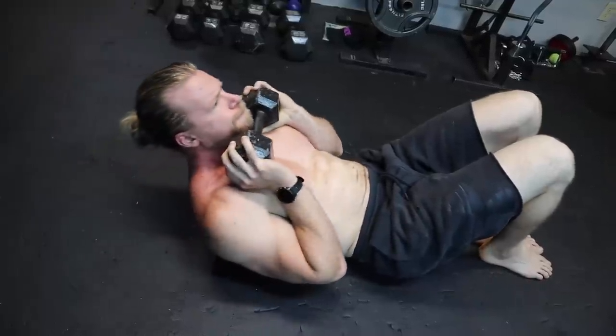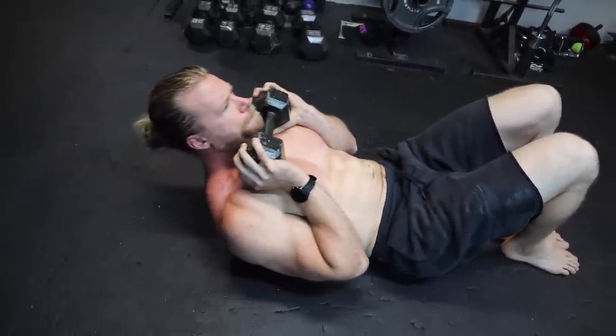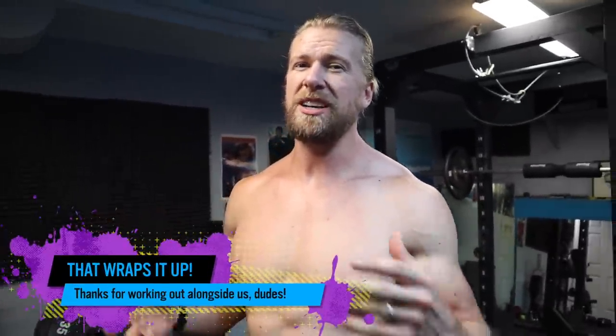That is the final exercise, the final set, the final rep of our 12-week dumbbell program — we're finished. We hope you enjoyed it; we had a hell of a lot of fun. It feels like the right time to wrap up because we enjoyed it, but it's always nice to move on to a new chapter. That concludes the dumbbell plan — we're moving on to the rest of our superhero plan using a more traditional system with barbells, dumbbells, and a lot of high intensity. We'll see you then, and thank you.